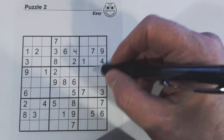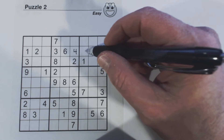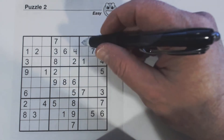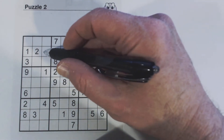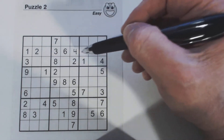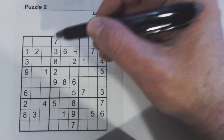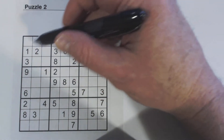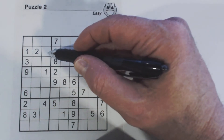Five and eight are left. We can't see a five or an eight in this square or in this column, so we don't know which one of these is a five and which one's an eight right now. When you're doing this, if you're trying to find numbers in a row, you look in the column where the empty cell is and in the square that the cell belongs to.